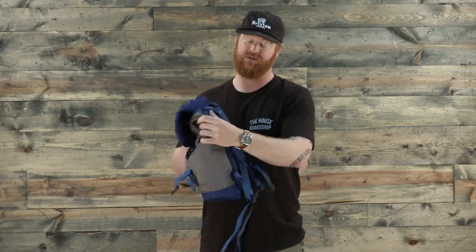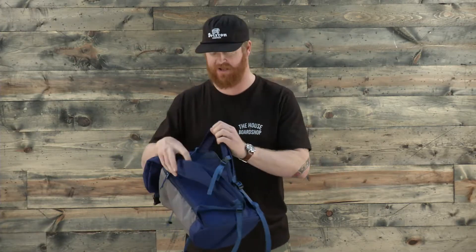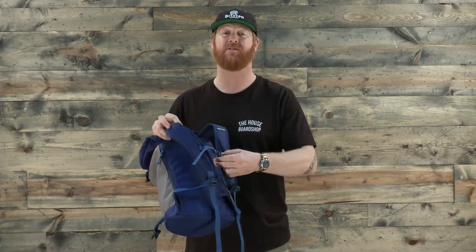The straps are fully adjustable ergonomical style straps. They have a sternum strap that can be adjusted up and down, and the regular straps can be adjusted fully to make them tighter against your back. Along with that is a fully padded back panel as well.